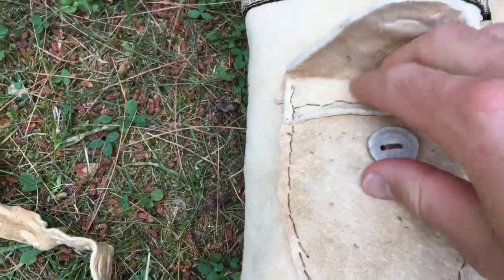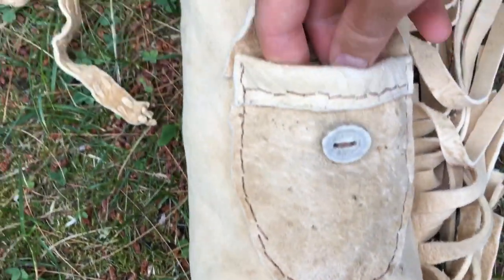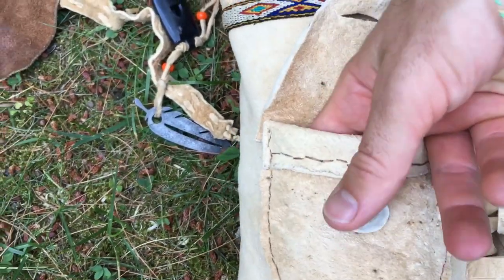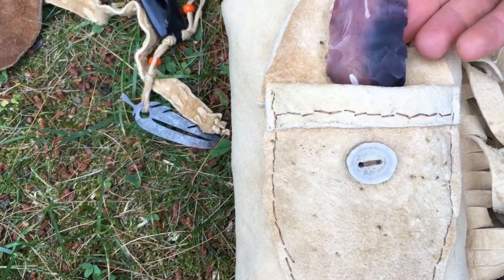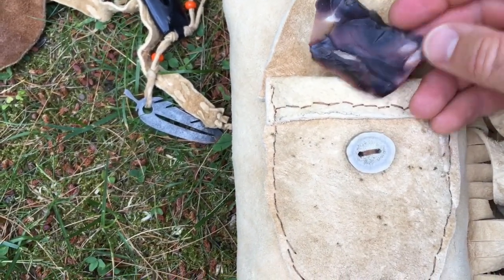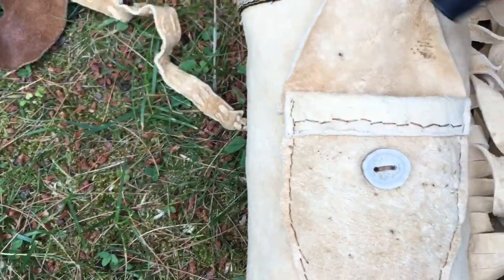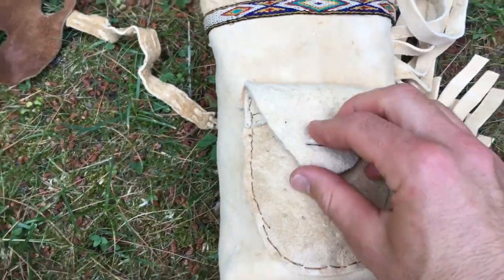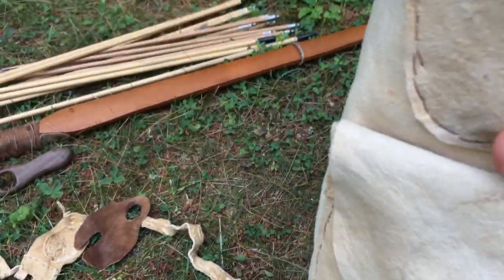Up here in this pocket, I have a fire starter, a whistle, and a piece of flint — oh, it's a piece of moot kite, that's cool. Little flint set in there.